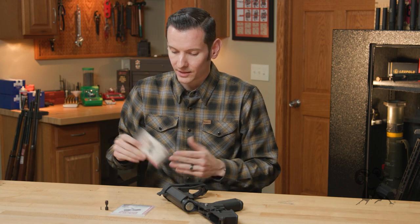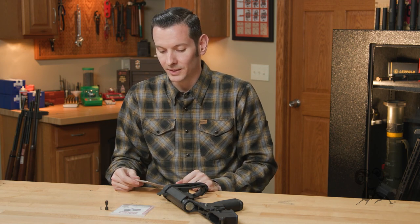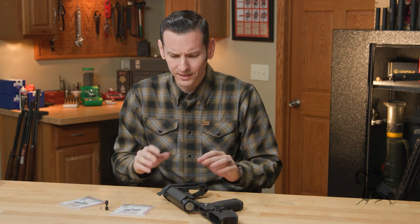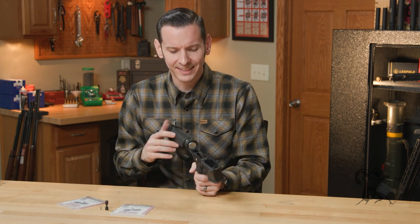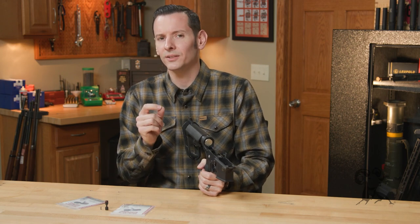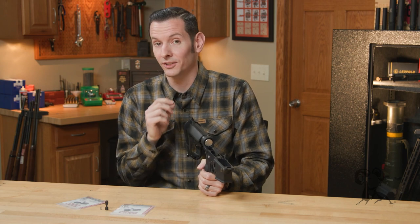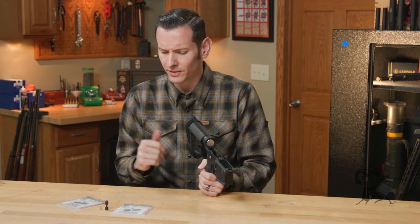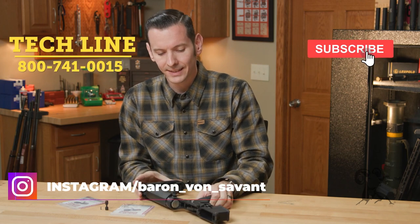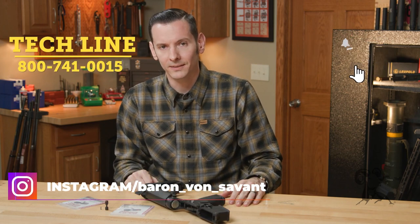It's made 100% in the USA, and it has the Elfman lifetime warranty. Really cool product, really innovative — and I say that because it's just different for the AR-15. But I think a lot of y'all are going to get some use out of this. It would be excellent, especially for competition use. If you have any questions or comments, feel free to post them down below. If you haven't already, hit that like and subscribe button. Thanks for joining us. We'll see you next time.